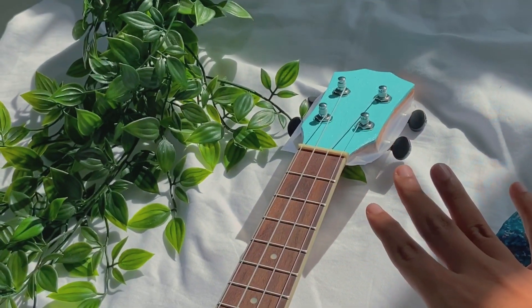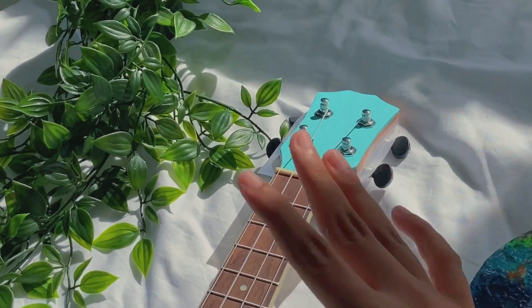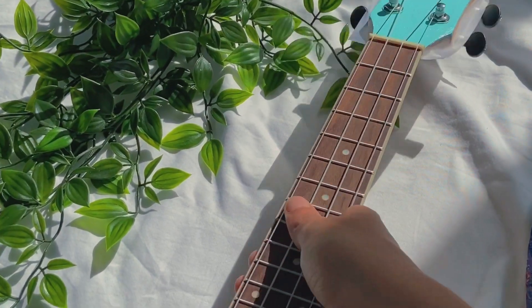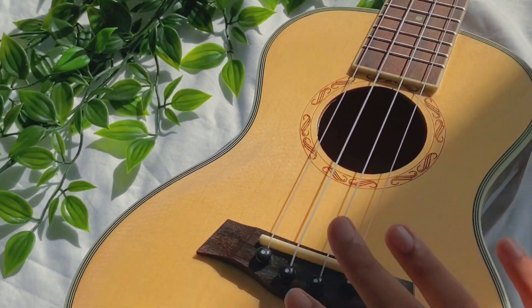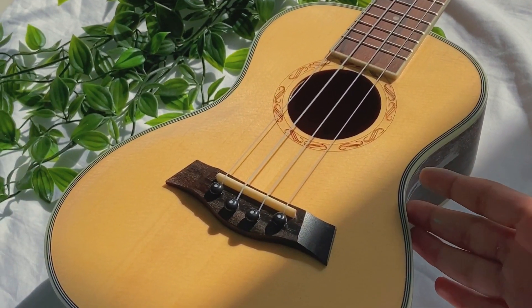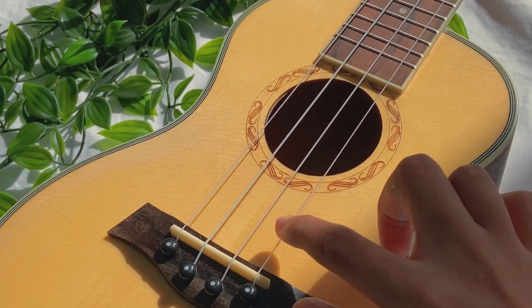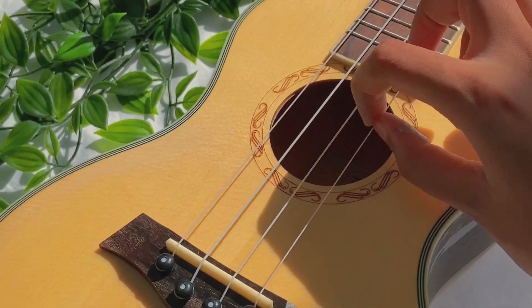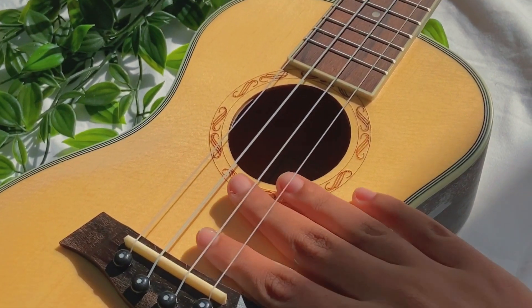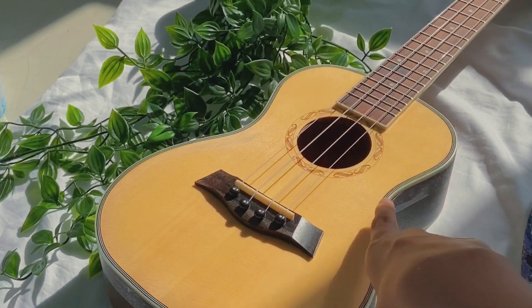It looks really good so far. I'll let it dry and take up the tape after. I'm not gonna do anything else — there's just going to be one color, and I'm gonna do the same color over here. It was so difficult to paint under the strings; paint always gets on the strings so I'll have to remove it later. Hopefully this turns out good.